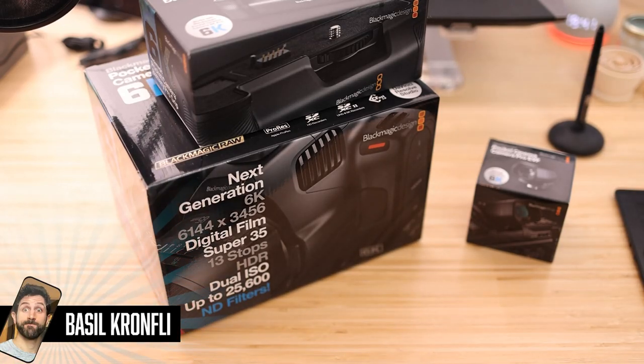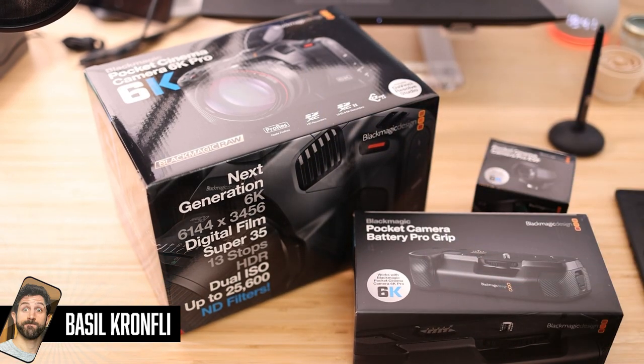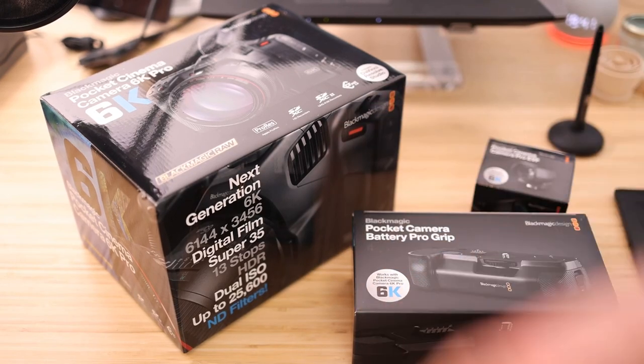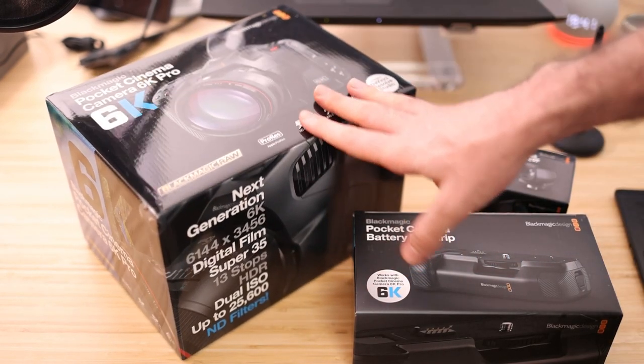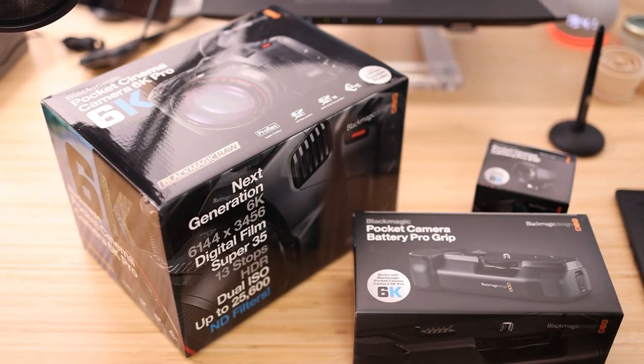Oh my god, I can't believe you're recording an unboxing video — it's just a video of you unboxing a camera. Why would you unbox a camera without actually talking about how it performs? Because some people want to see what's in the box. This is an unboxing video of the Blackmagic Pocket Cinema Camera 6K Pro.